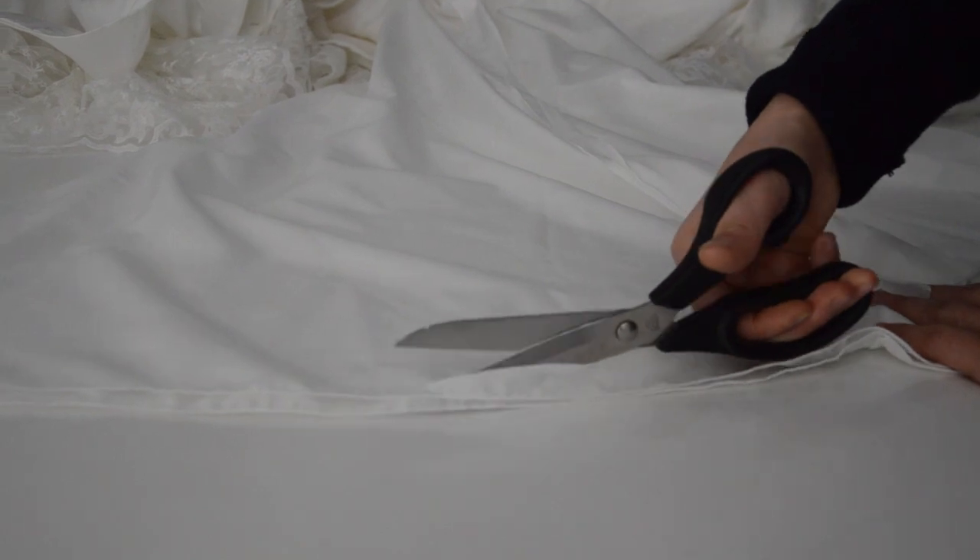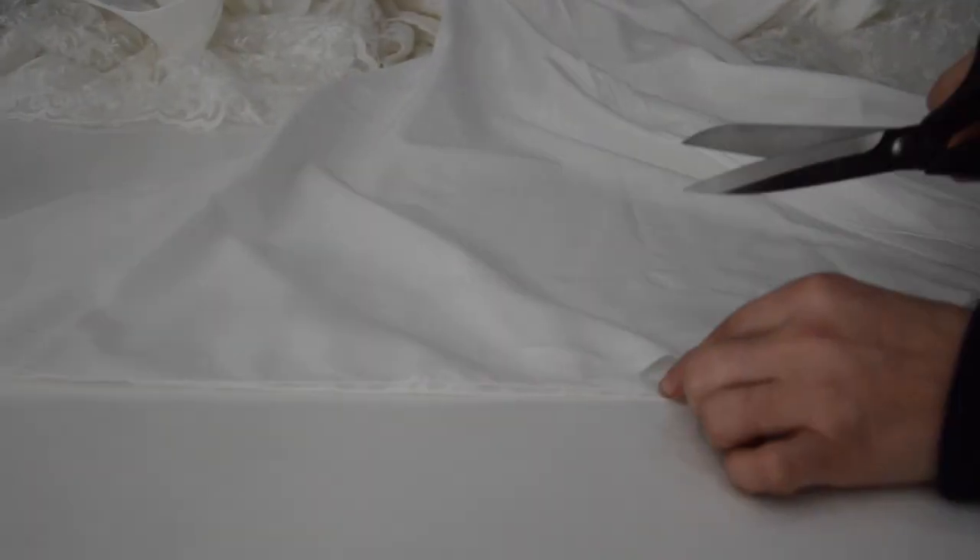The workspace needs to be thoroughly cleaned every time before working on clothing.